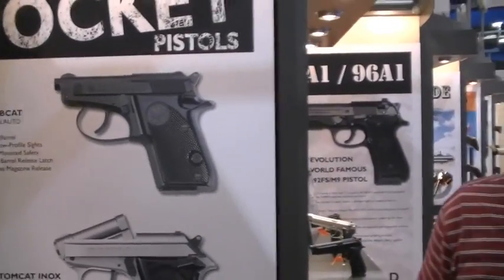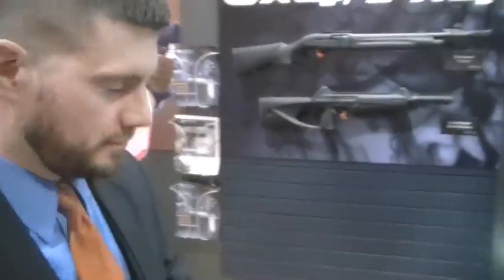Let's get into the details with Mr. Ben. SHOT Show is coming to a close — we're knocking over people here in the Beretta booth. Thanks for making time for us. No problem, anytime. We talked a little bit off camera; we're going to hit it hard right now.